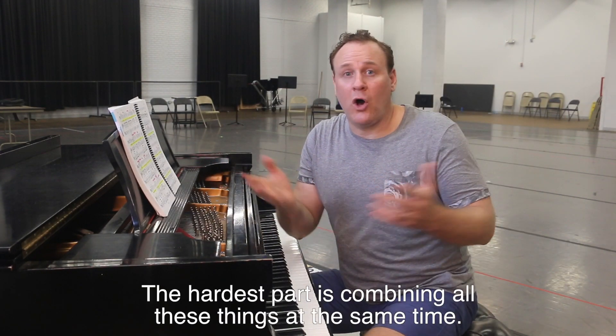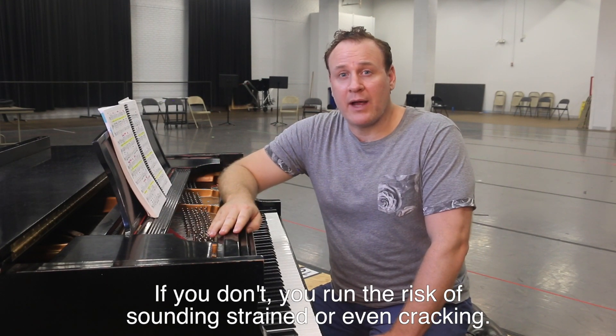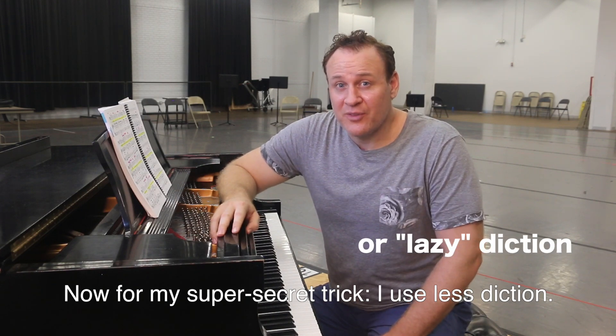The hardest part is combining all these things at the same time. If you don't, you run the risk of sounding strained or even cracking. Now for my super secret trick: I use less diction. Let me show you how.